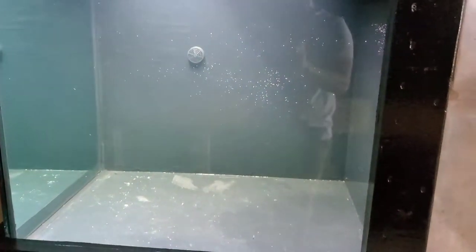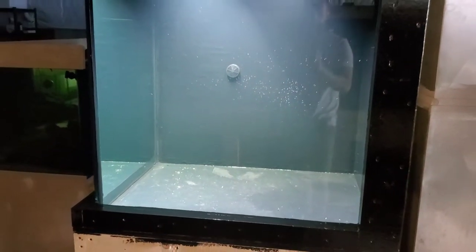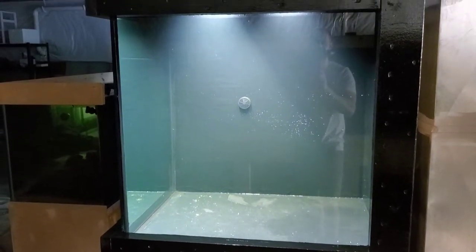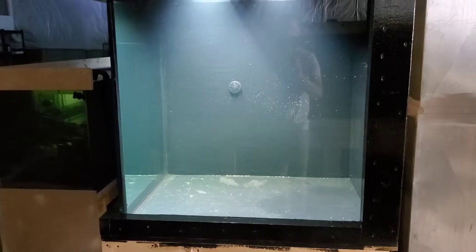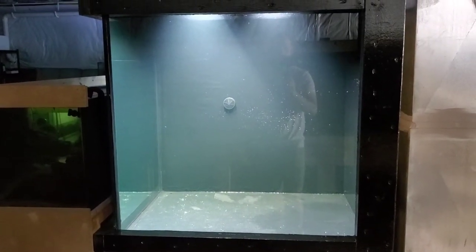You've got to clean the sand pretty thoroughly when you're buying these budget solutions. So we're going to show you how we clean the budget substrates before we put them in our tanks. Let's get to it.